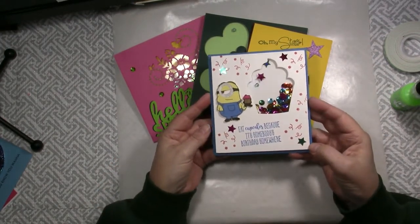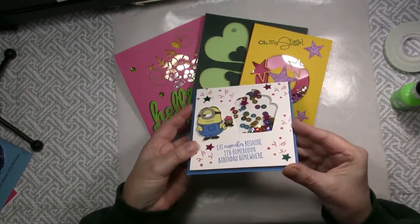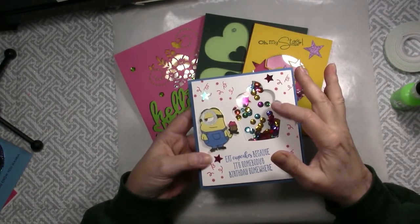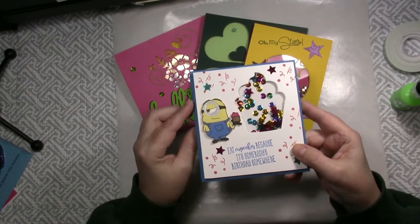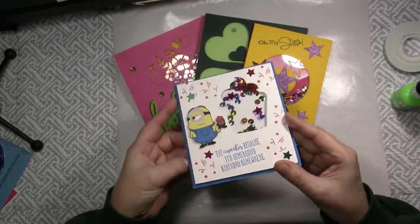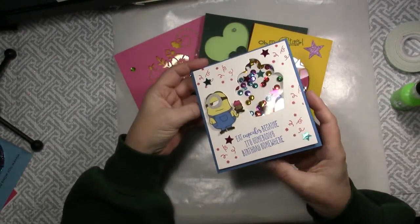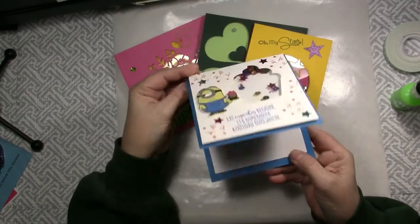Everyone loves Minions and Cupcakes. I used the Bright Crown Jewels Sparkle Blends Mix along with Cupcake Dies from Karen Burniston and Cute Minion and Sentiment Stamps from So Susie Stamps on this fun card. So the sequins move in that cupcake. It says Eat Cupcakes because it's somebody's birthday somewhere. Happy Birthday my sweet friend.